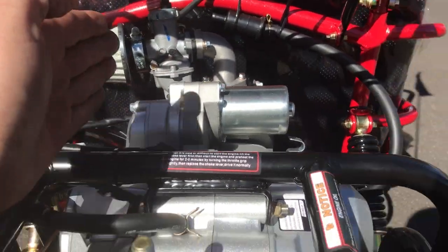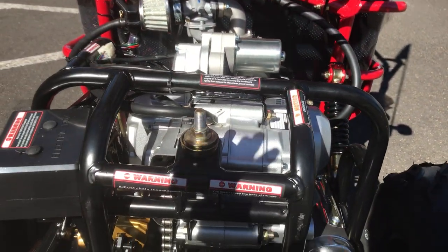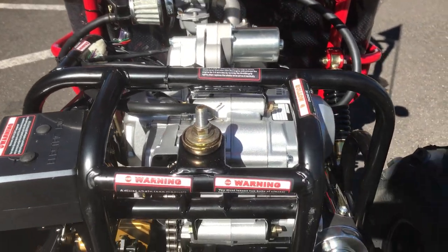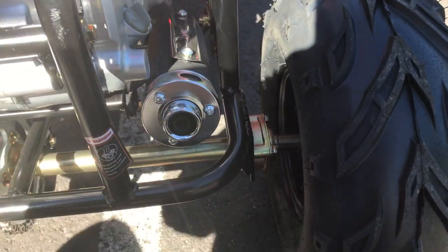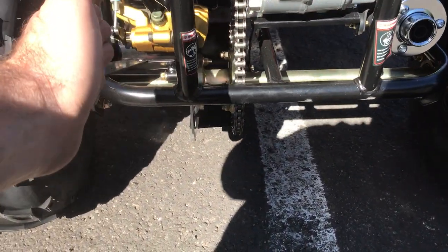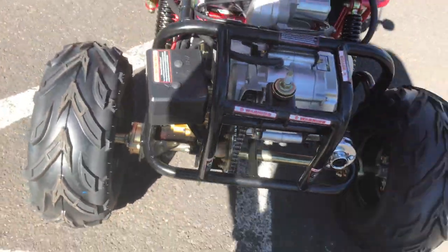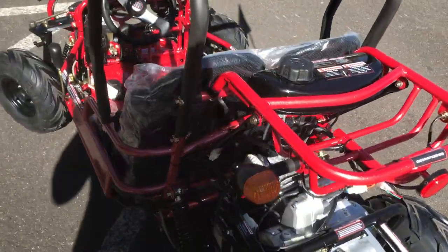Checking out the rear area here — you've got the carburetor area, air filter, and the starter up here on top for very easy access, so maintenance is straightforward. You have your muffler pipe, solid rear axle, chain driven. As you can see, there's the caliper in the back with disc brakes in the rear — solid rear axle, really nice looking beginners kids go-kart, fully automatic.